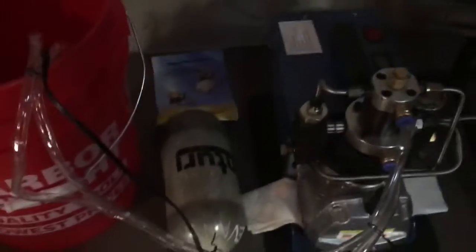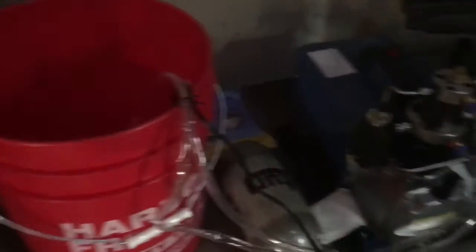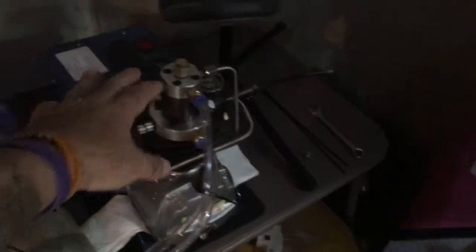Your typical setup has been covered in numerous hundreds of videos on the Yong Heng and this type, the Vever. I have a 5-gallon bucket with a pump inside and a return feed — not up above the water — so I can make sure it's working and pumping water while it's running. I also have a small fan here in addition to the fan that comes with it.